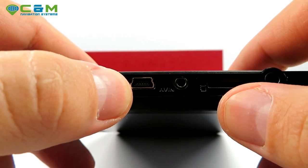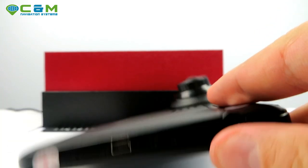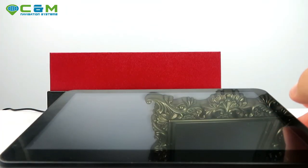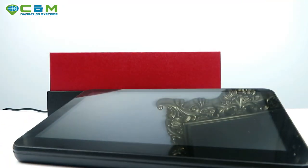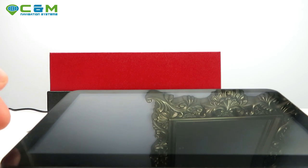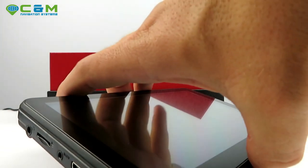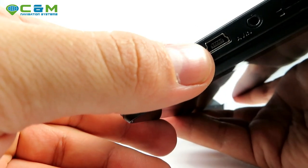The third port is the audio/video input. This is an optional feature — we'll have a model without it. In the box there's a reversing camera that connects to this port. Every time you put the vehicle into reverse, it will show you footage from the rear camera on screen.